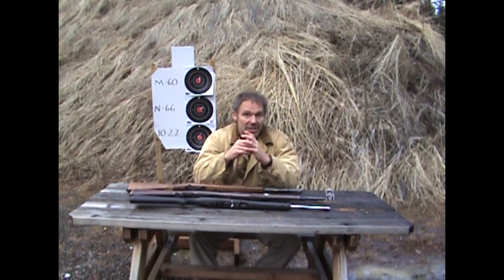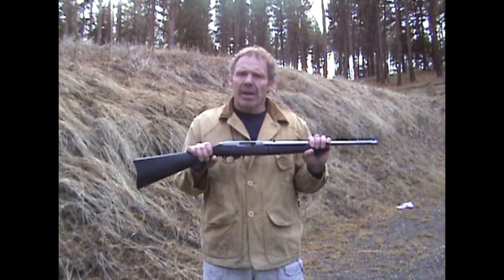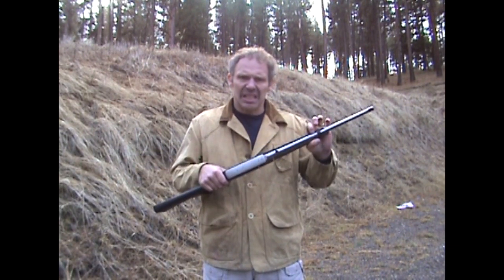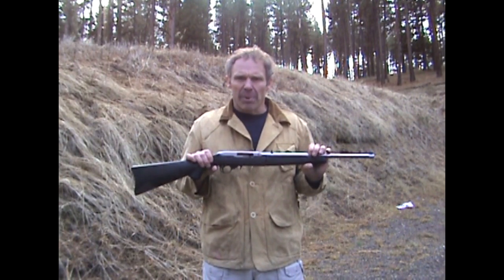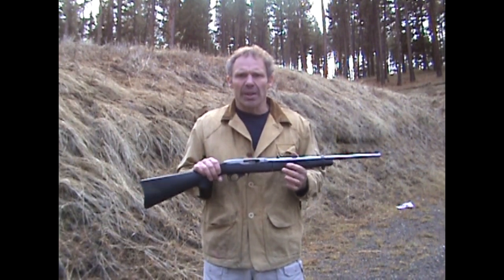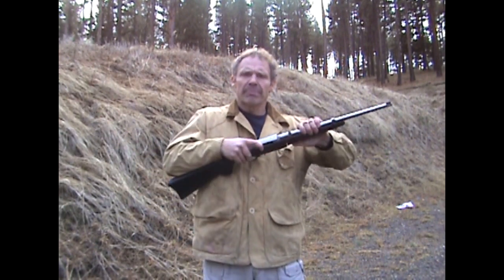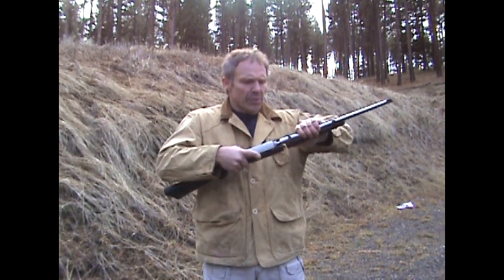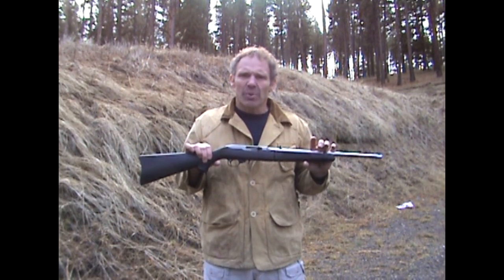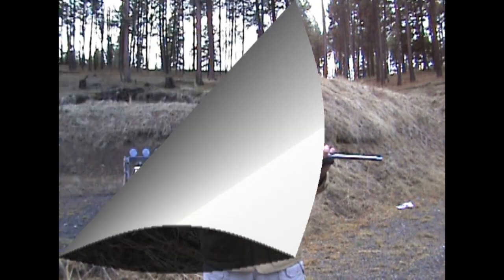One more thing about the 10/22 — compared to the other rifles, it's very versatile. You can buy many different models: synthetic stock, wooden stock, stainless steel, blued steel. There's also a vast array of aftermarket parts — flash suppressors, folding stocks, rail systems, just about anything you could ever want. This particular one is the takedown model, so you can carry it in a gym bag, a backpack, or motorcycle saddlebags. All that stuff doesn't necessarily make the 10/22 a better rifle — it just makes it a far more versatile rifle that can be more customized to fit your needs.